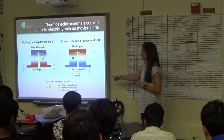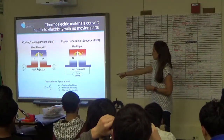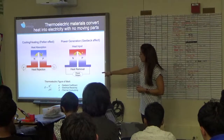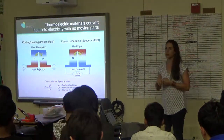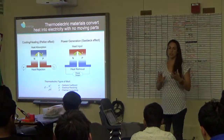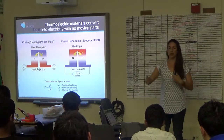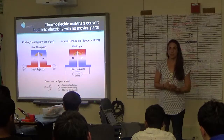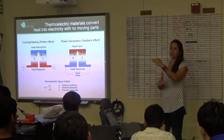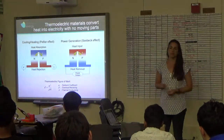The figure of merit used to quantify how efficient a material is at thermoelectric conversion is ZT — a term multiplied by temperature. The top term is the Seebeck coefficient: the ratio of voltage potential you get across the material for a given delta T. Metals have a very low Seebeck coefficient because they conduct heat so well you can't maintain a delta T. Ceramics also have a bad Seebeck coefficient because even though they can maintain a temperature difference, they don't conduct electricity. That's why we need semiconductor-type materials.